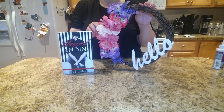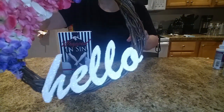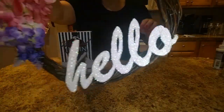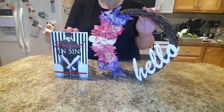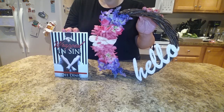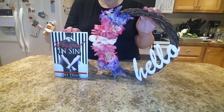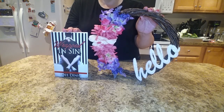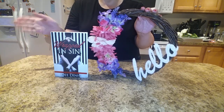Here's the final floral wreath with the hello sign. I'll bring it in a little bit closer — hopefully you can see the pretty shimmery iridescent glitter there. Like this video and subscribe below. My name is Dee Dinh, author of Wrapped in Sin. If you enjoy reading Smutty Comedy Romance, please check it out — it's available on Apple iTunes, Amazon, Barnes and Noble, and other retailers. Thank you for watching and see you next time. Bye bye, my lovelies.